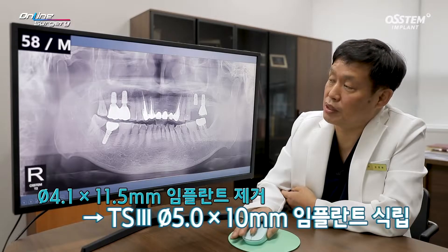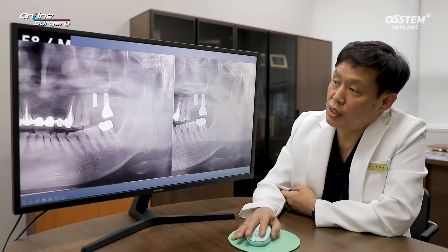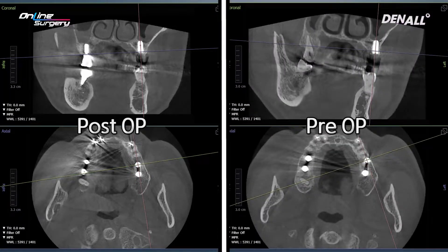It was placed slightly deep, and the position looks good. I removed the S implant of diameter 4.1, and on the same area a 5.0 x 10 mm implant was placed. In the post-op image, you can see that the TS3 5.0 x 10 mm implant was placed where the fractured implant used to be. The position and distance with the posterior implant are all good. The new implant has been placed in the desired, more palatal position compared to the buccally inclined fractured implant.